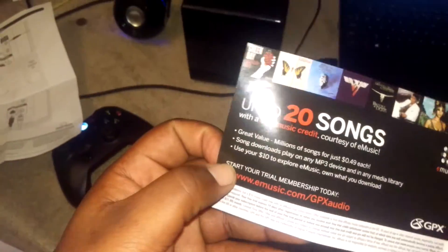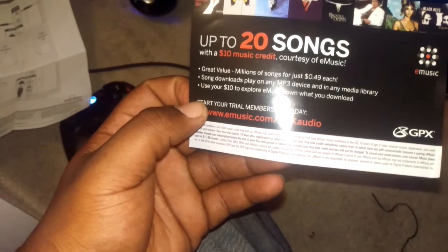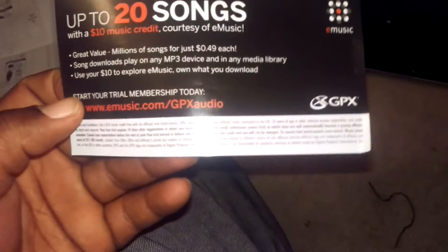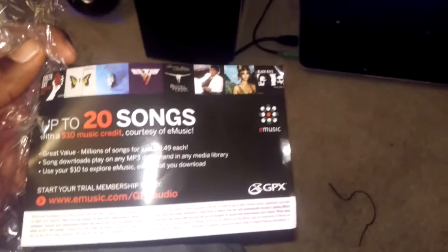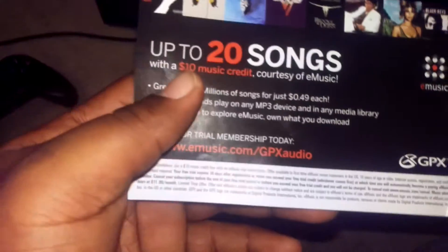It also came with up to 20 songs — up to 10 dollars in music credit courtesy of eMusic, so you can get started today. You get two codes — you type in GPX Audio on eMusic to claim that.